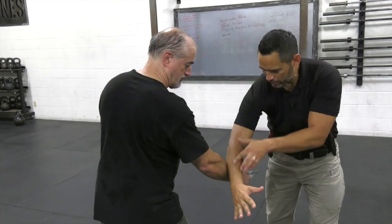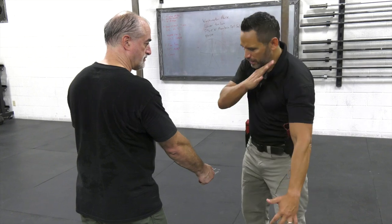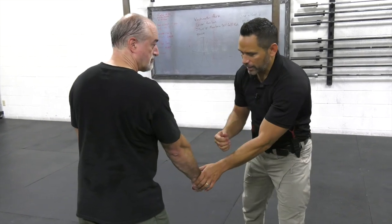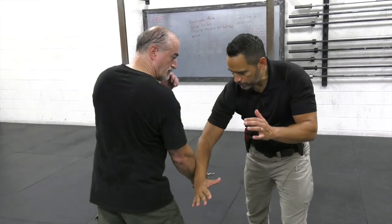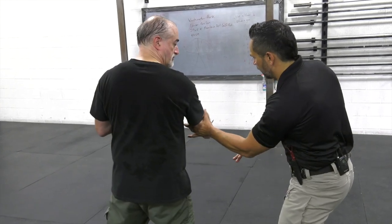If my timing is not perfect, I can still make it work. If I do it correctly, I'm getting a good angle — a position of strength outside of 90 degrees using that bladed part of my forearm, jamming down. It's a good strong position, and I combine that with my footwork and my body angle.